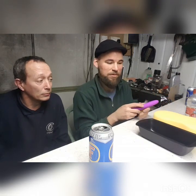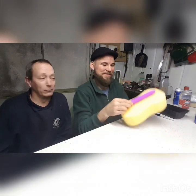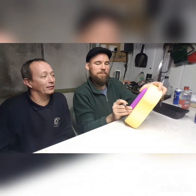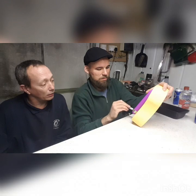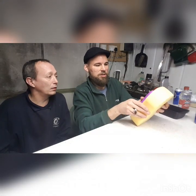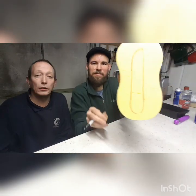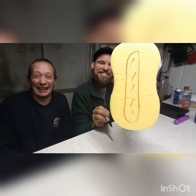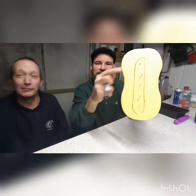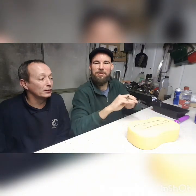First, get your massager and size it up against your sponge. Then get yourself a nice marker pen and roughly get the outline of your massager, because this is going to be sat in the sponge as a well. It looks a bit like a sausage — yeah, or a hot dog. We're going to cut this out now with a knife, so if you're doing this make sure there's an adult present and watch what you're doing.